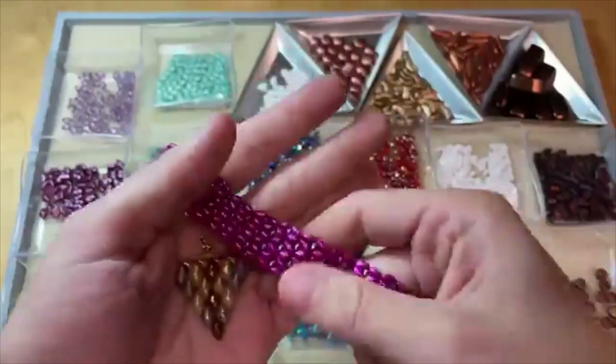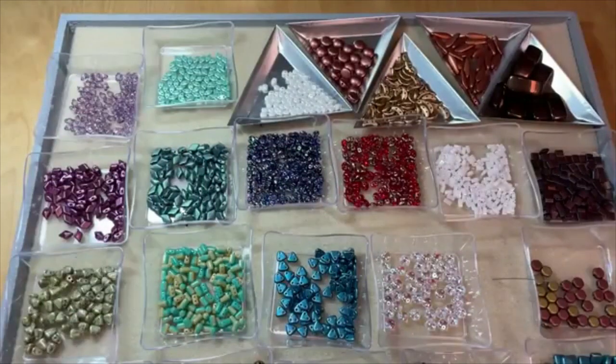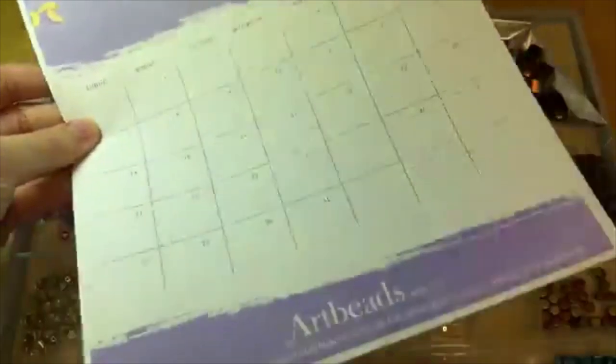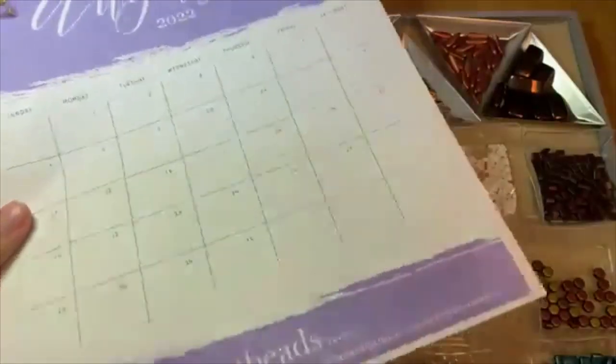Don't forget to download the August calendar for our bead of the month — a great little monthly calendar for you to plan out your days. Thank you guys so much for watching. I hope that this video was helpful. Make sure to leave a like and a comment, and as always, make sure to subscribe to our channel and hit that bell notification so you're the first to know when videos like this are out. Thank you so much for watching and I will see you next time. Bye.